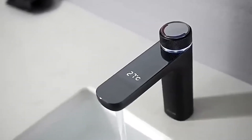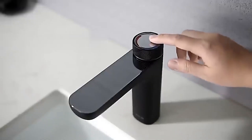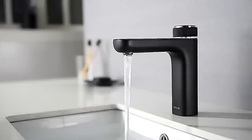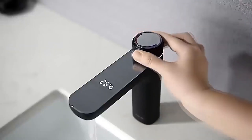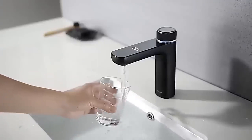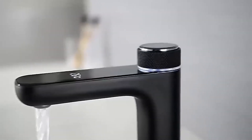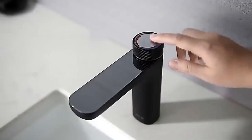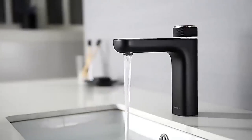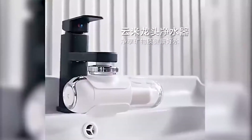Not everyone can accurately determine water temperature by hand, which can be very important — for example, when bathing a small child or a temperature-sensitive animal. That is why this mixer faucet is equipped with a small display showing the temperature. It is not a necessity, but it is a very cool and stylish addition to the bedroom or bathroom. To turn on the water, you press the regulator once.